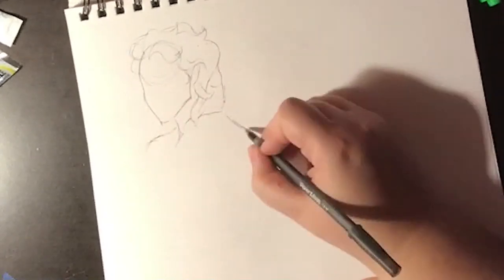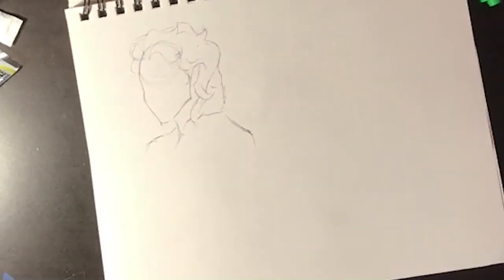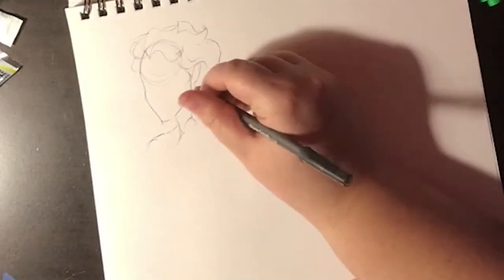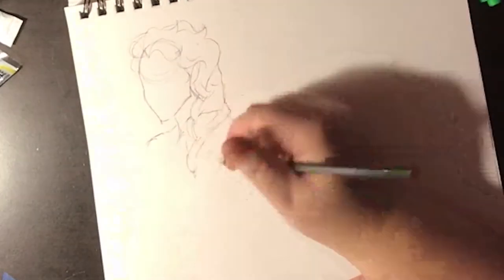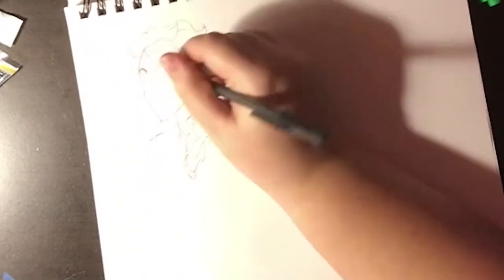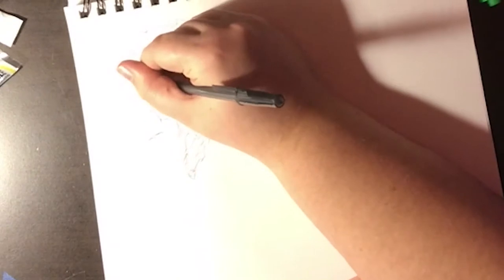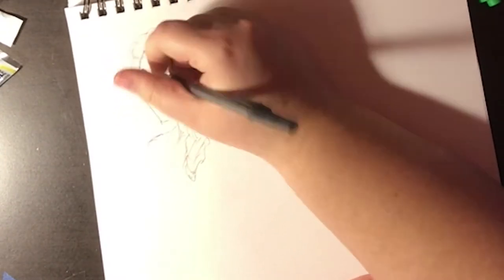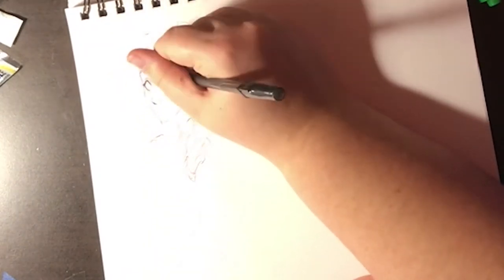Today I wanted to talk about this big art lie. And I don't know how this sort of idea gets started, but it's something that I hear a lot from people who want to draw but feel like they can't. And I want to eliminate this feeling like you can't draw, because it's just a matter of building that skill. The drawing that I'm doing today is a key example of what I want to talk about.